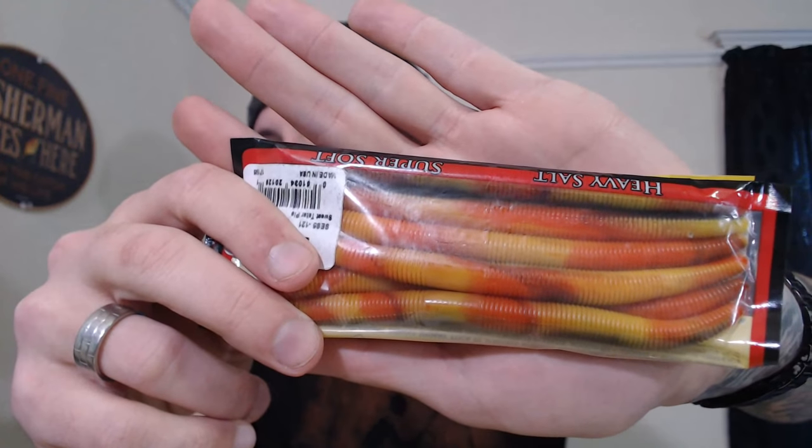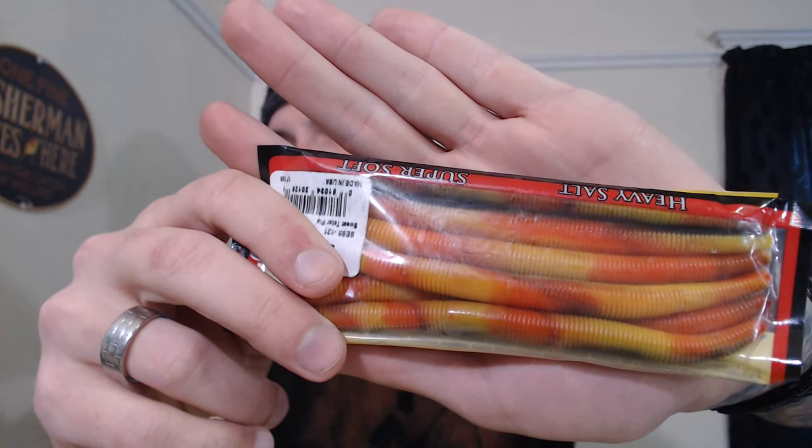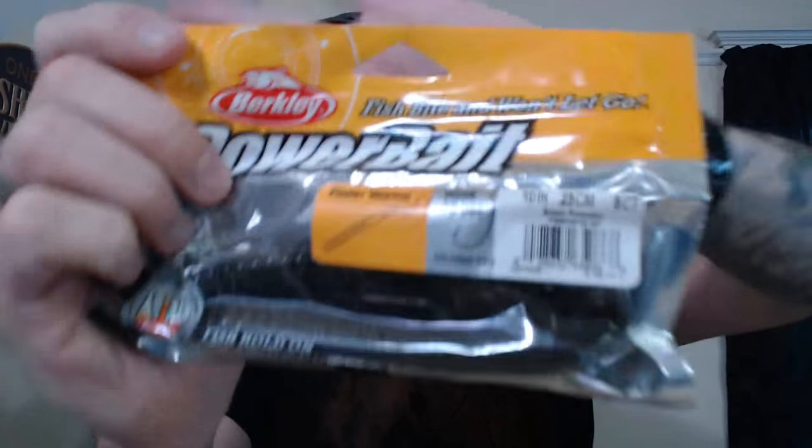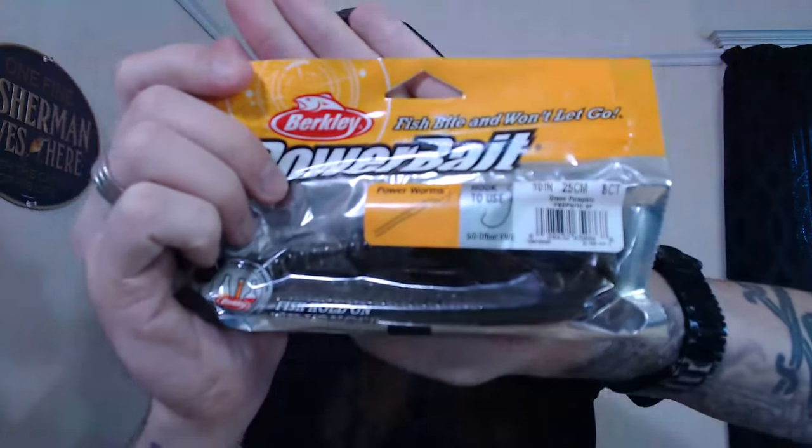My absolute favorite bait in here is a Fishing Effects football head jig, black and blue, 3/8 oz — look at that paint job, it's the sapphire color, absolutely gorgeous. Fishing Effects only uses Trapper Tackle-style hooks on their jigs — Doug Roberts makes crazy jigs. I've also got bright-colored spinnerbaits, Strike King Shimmy Sticks in pumpkin pie or sweet potato color, and 10-inch green pumpkin Power Worms. For dark water, bigger is better.